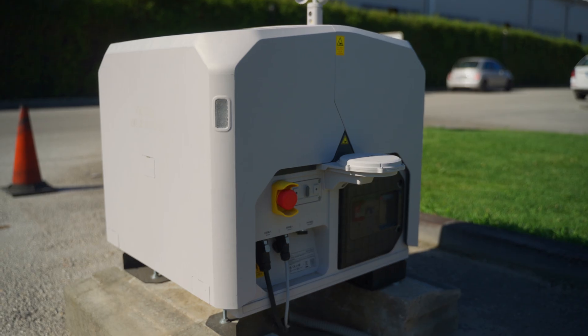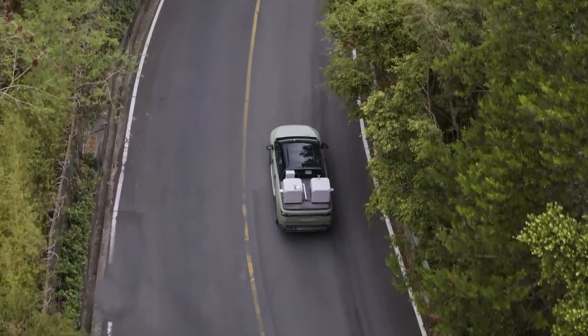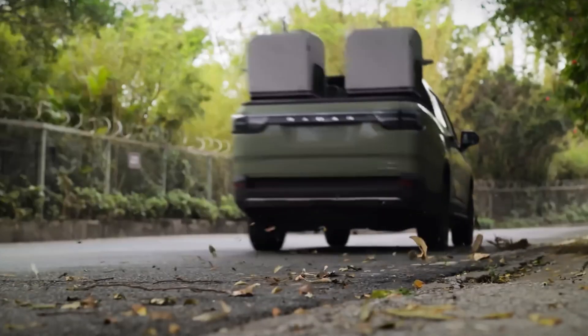For what you'd normally expect from such a powerful station, it's surprisingly compact, so it can be placed in the bed of a pickup truck for maximum deployment flexibility and responding to emergency needs.